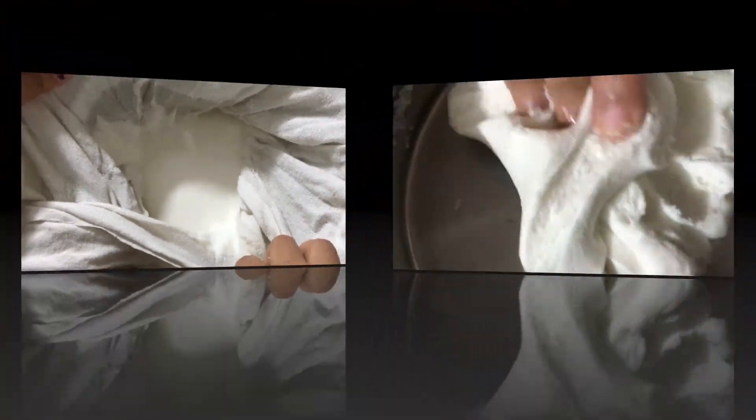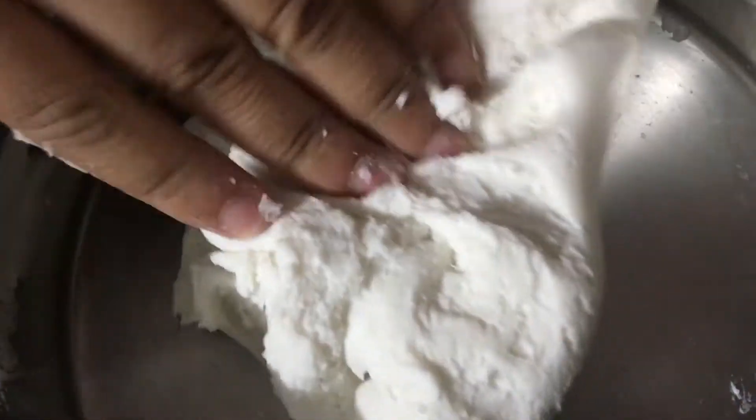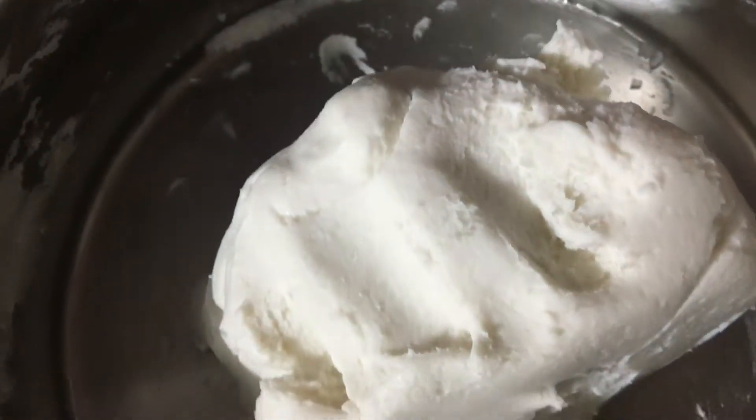Then we will put 3-3 manikura. Now I will take a slice of 3 manikura. Now I will put this on the pan and we will put it on the pan.